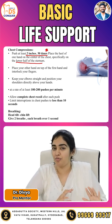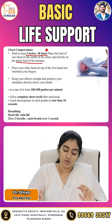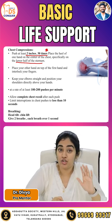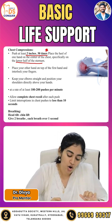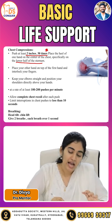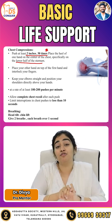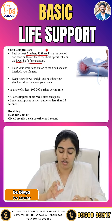If the hand placement is not proper or if your compression is not proper, you might break the ribs also. The heel of the dominant hand should be placed first on the center of the chest, specifically on the lower half of the sternum. The non-dominant hand should be placed on top and fingers have to be interlocked — this is a very important thing.